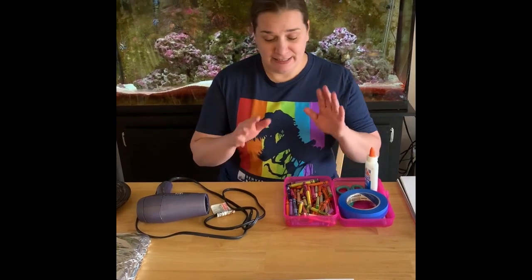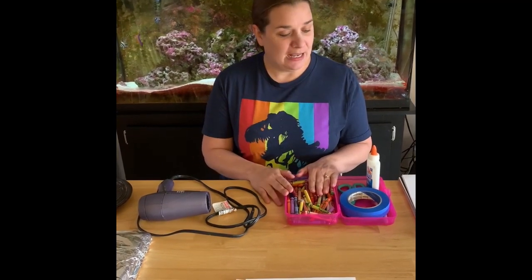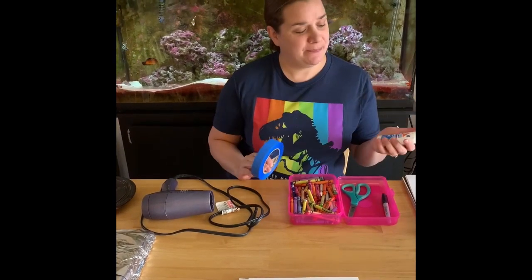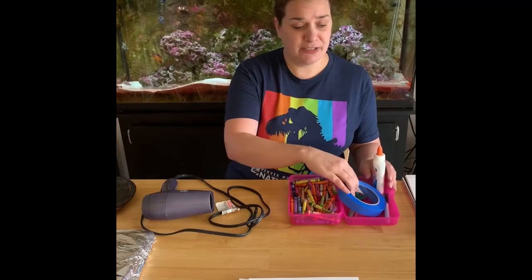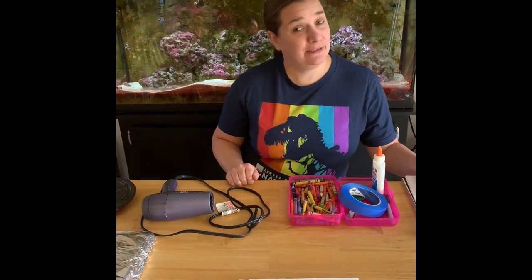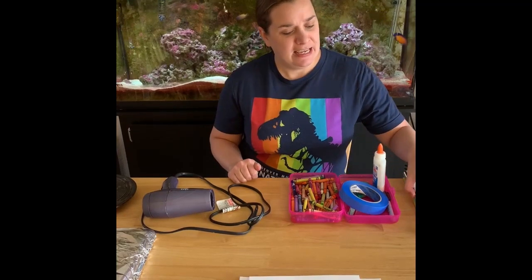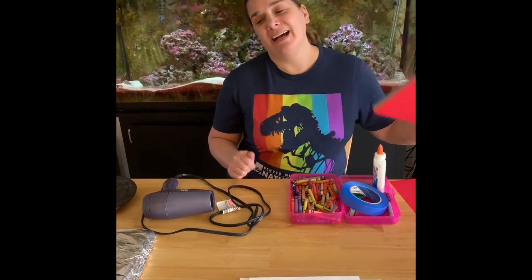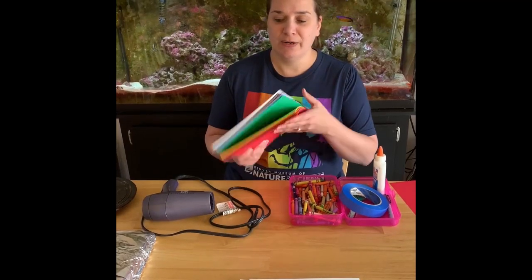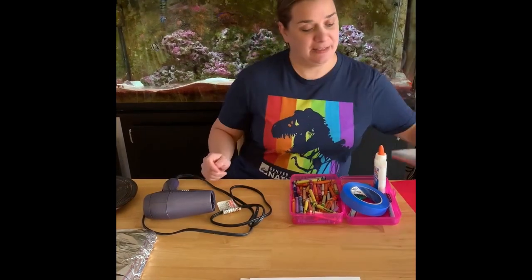What you're going to need is a box of crayons, some tape — I prefer the blue painter's tape — some glue, scissors, and some paper or a canvas. If you're doing something really fancy, go ahead and use a canvas. But if not, you can definitely use some cardstock or tag board paper like I have.